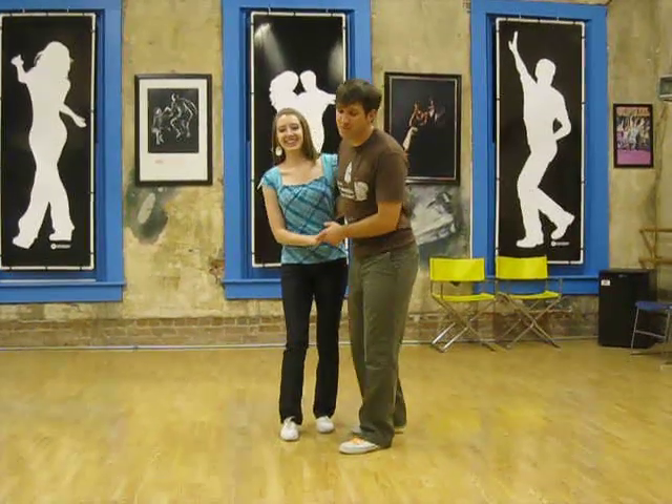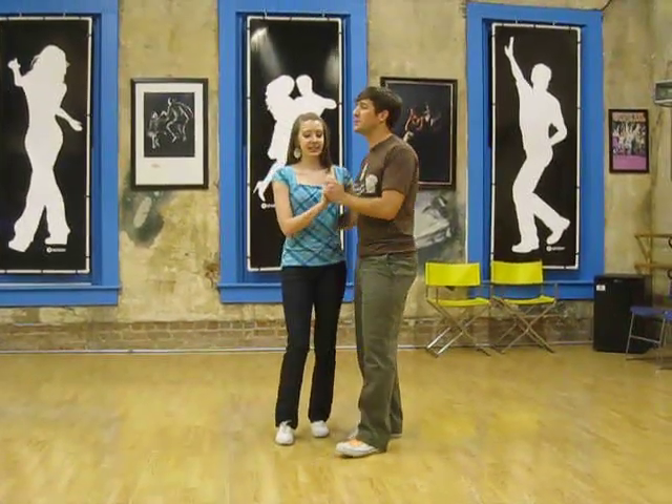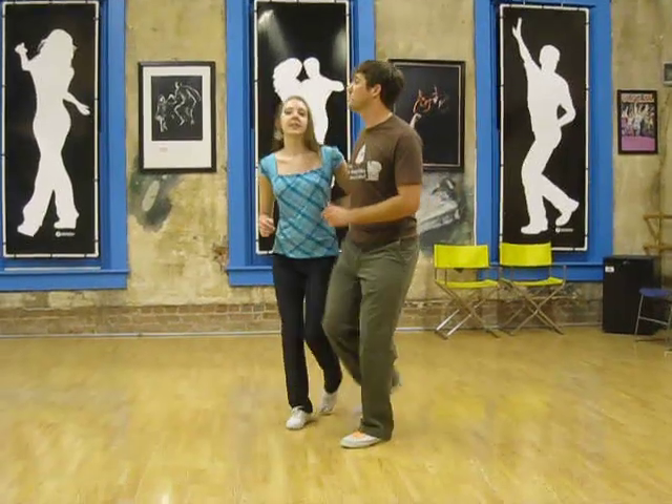Alright, this week in Lindy Hop class we talked about a Charleston move we reviewed last week, which was this.